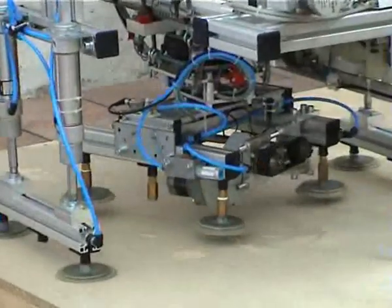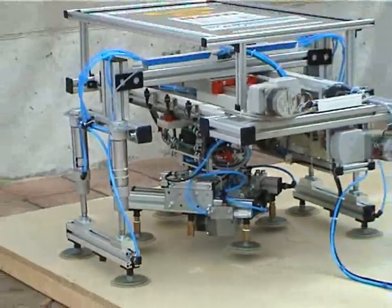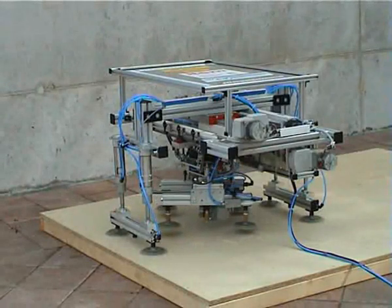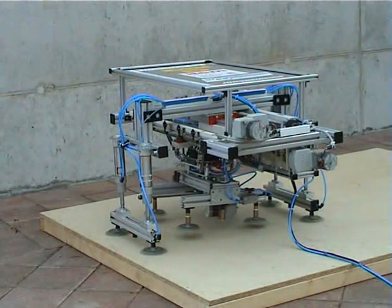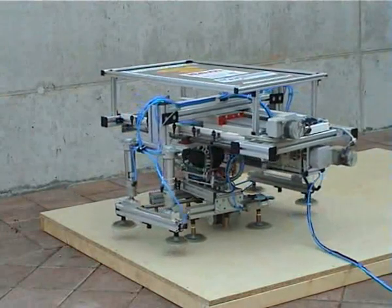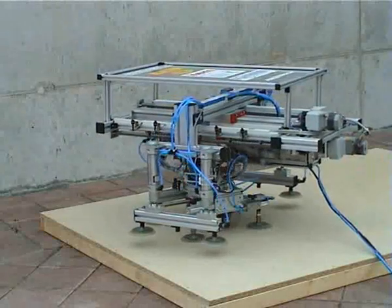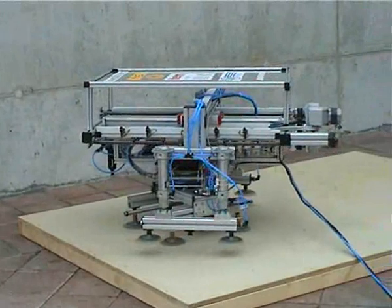After reaching the end of the surface, the robot decides in which direction to turn. The robot has an angle of 90 degrees. In this case, the robot first turns the inner system and then moves the robot. By using this way of moving, the robot can reach any point on a surface. He can even step over small obstacles, as there's a lot of space between the suction caps and the surface.